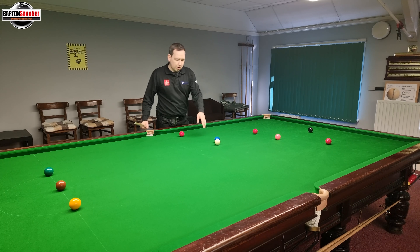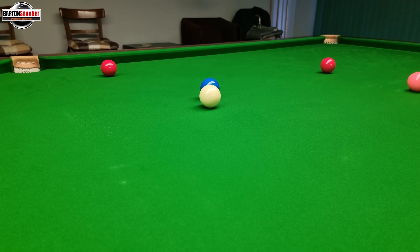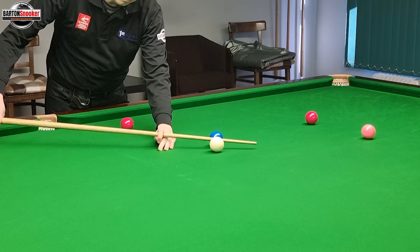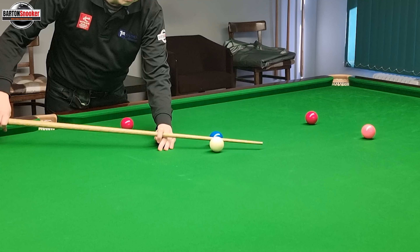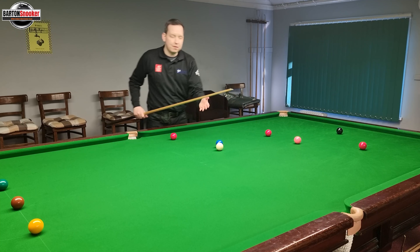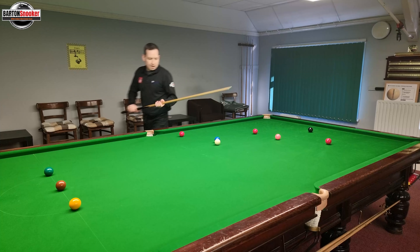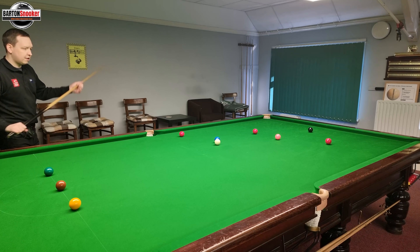In this first example, I've got the white next to the blue. I'm using the blue as a marker so that when I deliver the cue through the cue ball, you can see how far my cue has travelled forward and you'll be able to see my follow-through length. The shot I'm going to play is to pot this red here and play a little stun shot holding for the black.